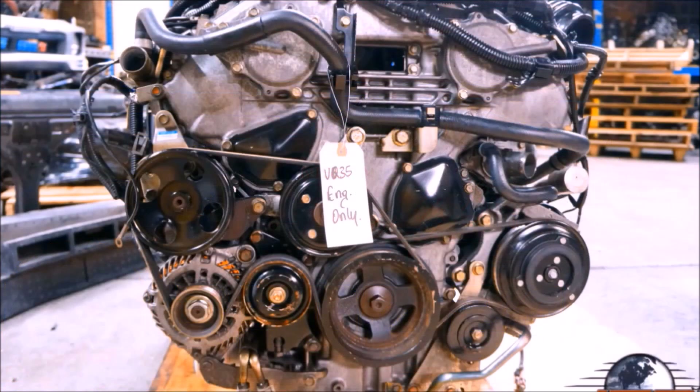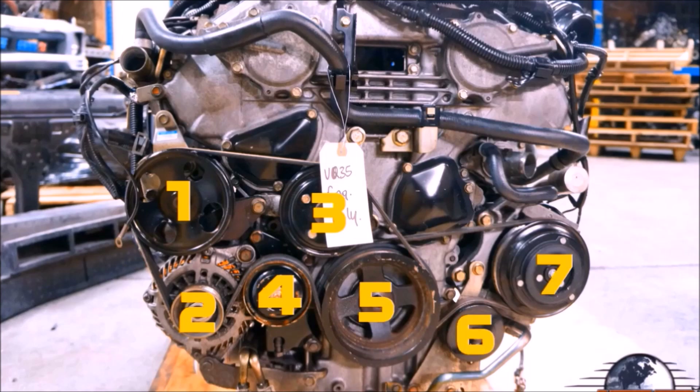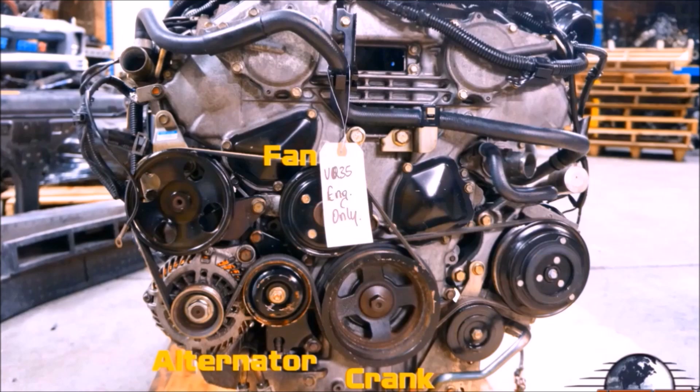Here's a shot of a VQ35DE with all factory pulleys installed, and there's quite a few of them. But for the purpose of this video, we're only going to be focusing on three of them: the alternator, crank, and fan pulley.